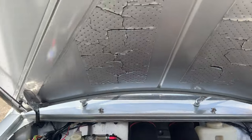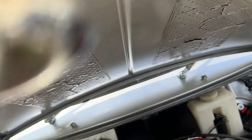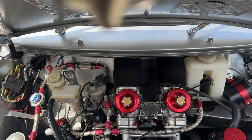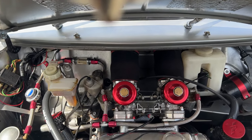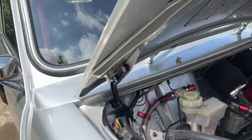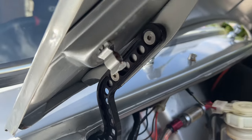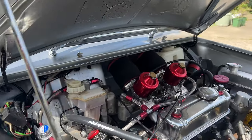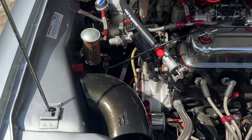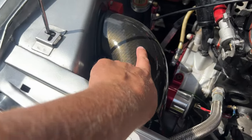We'll just put them on for you to prepare yourself and have a look. Look at this - and then obviously complete with work of our carbon fiber.